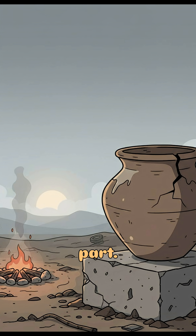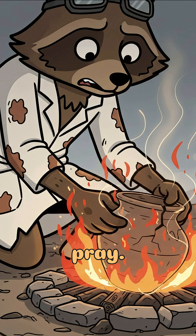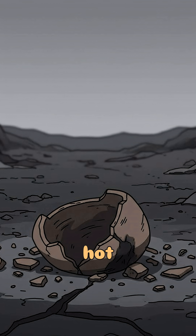Now for the fun part: firing. Build a pit, throw in charcoal, or whatever burns. Place your pot in there, and pray. Too cool? It crumbles. Too hot? It explodes. Either way, it's science.